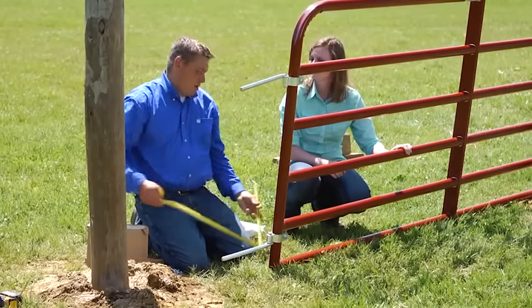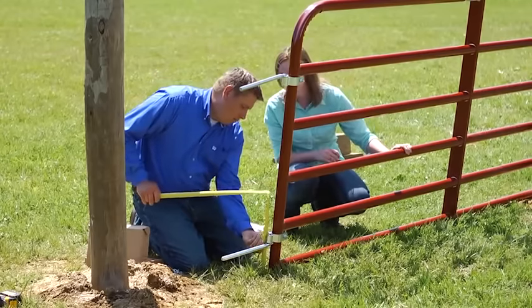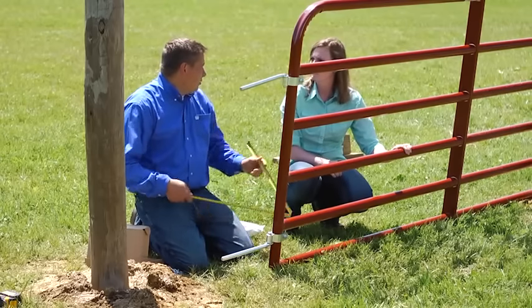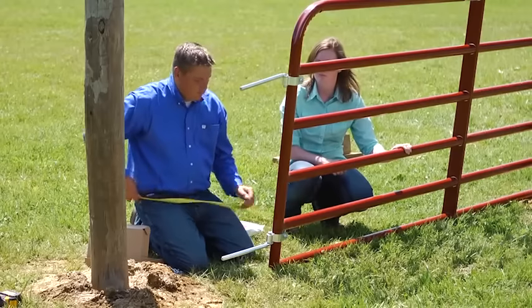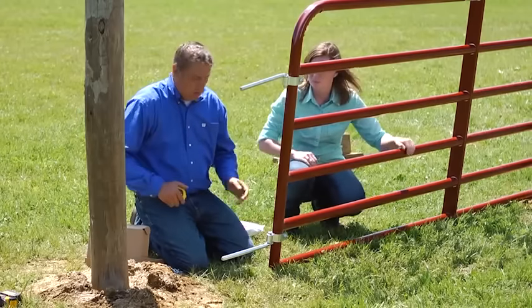You take that 31 inches and measure down to the bottom of the gate — that's another seven inches. So if you want it six inches off the ground, that puts you at 13 inches. You're going to come up on your bottom hole 13 inches. Now let's go to the other side of the pole and drill the holes.